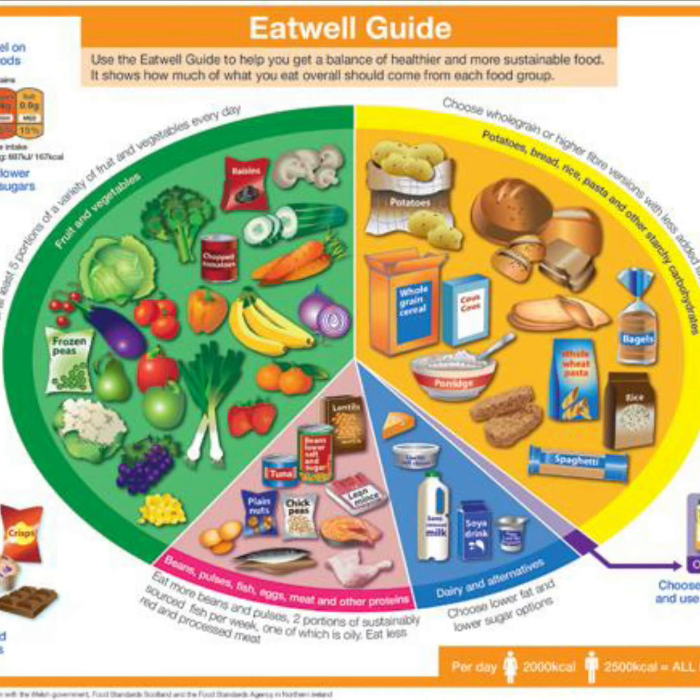Here's a reminder of the Eatwell plate. This shows us the recommended amounts of each food group that we require to get that healthy balance on our plate. From the Eatwell guide we need roughly a third of our plate to be made up of starchy carbohydrates — that's the yellow section. Ideally these should be wholemeal and high fibre versions: potatoes with the skin on, brown bread, pasta, rice, whole grain cereals such as oats, Weetabix and Shredded Wheat.